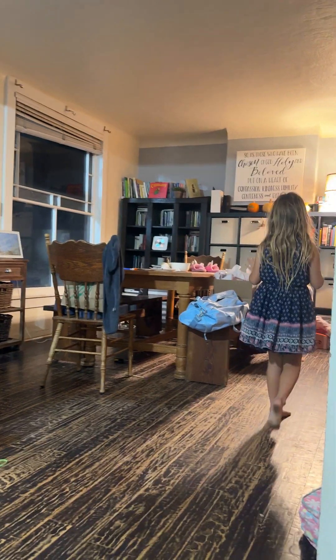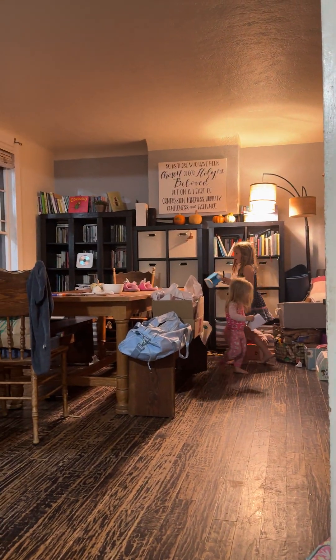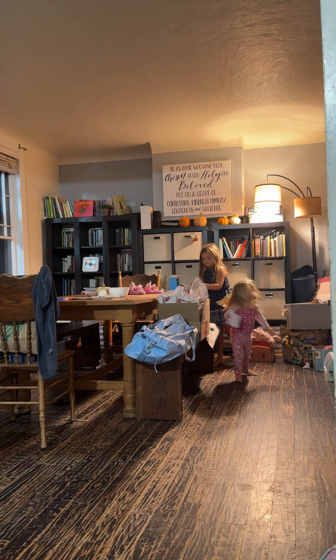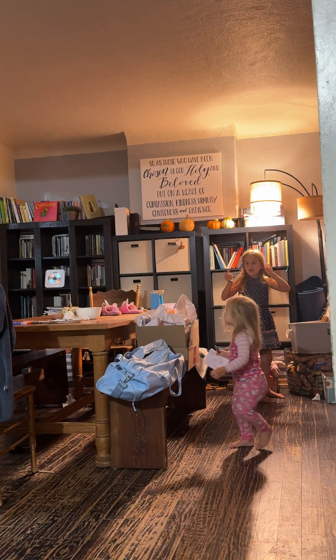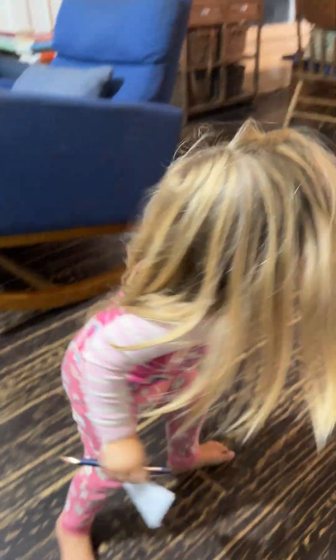We need some coffee. I'll get him some bread and you get some coffee. Okay. Wait, where's the cup? Go get the cup. Okay. I'll get him some bread. I'll get a cup.